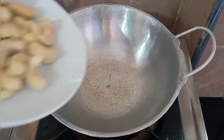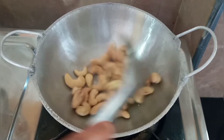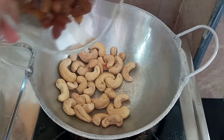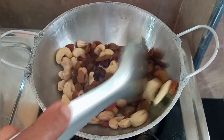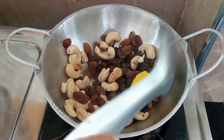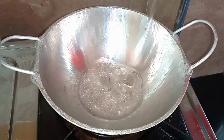Now we are going to roast our cashew nuts and plums. Add half a teaspoon of ghee. This is for garnishing the biryani. We are also going to fry the boiled egg.